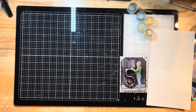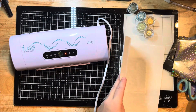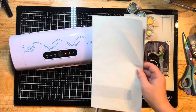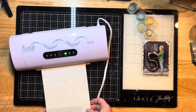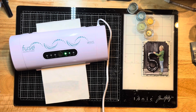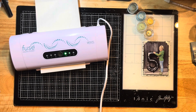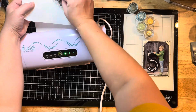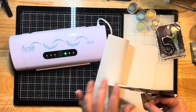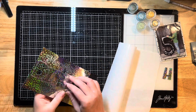I've pulled out some silver deco foil sheets and here is my fuse laminator — I'm just turning it on so it's heating up. I'm sandwiching everything in between some crafting carrier sheets, putting the peel-and-stick toner sheet down first, then placing the silver foil on top with the metallic side down on whatever you want to transfer it to, and the pretty side facing up. It's already run through and foiled beautifully — there are my beautiful letters.